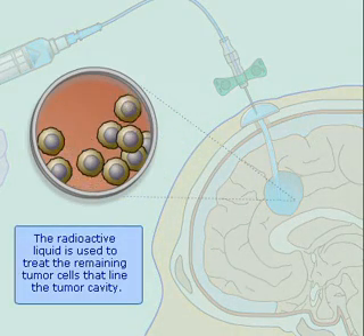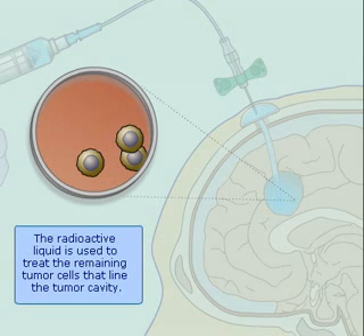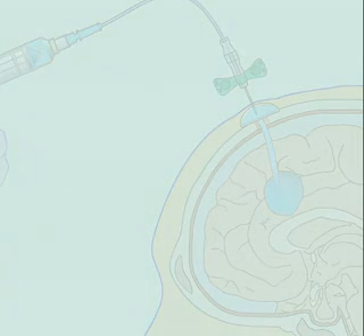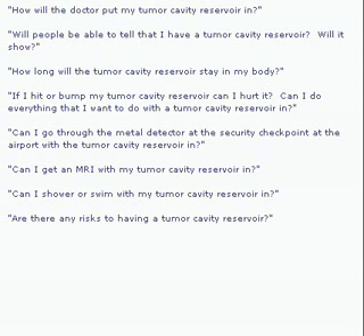The radioactive liquid is used to treat the remaining tumor cells that line the tumor cavity.